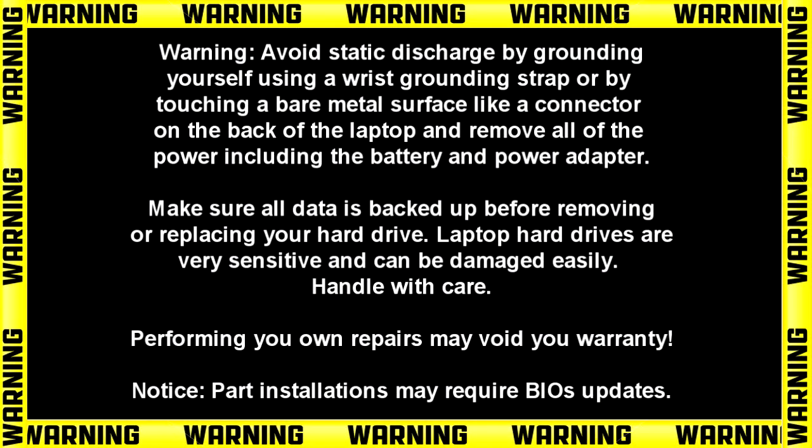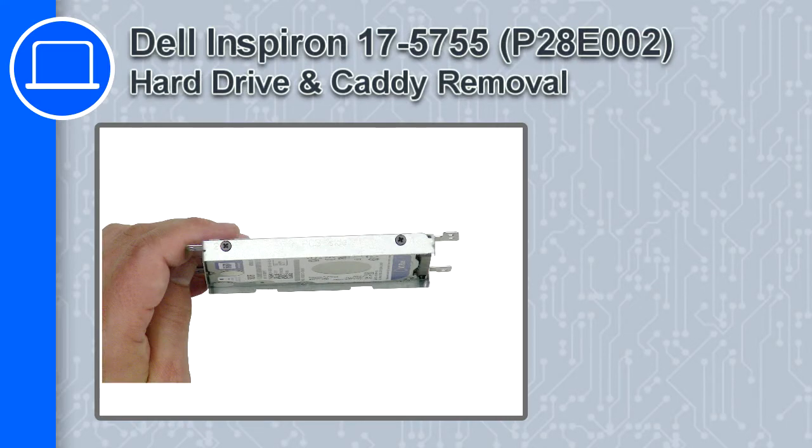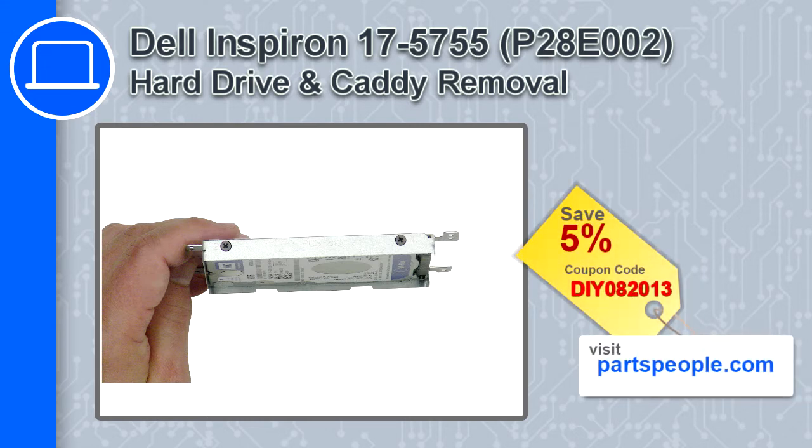Hey, what's up, this is Ricardo and in this video I'll show you how to remove the hard drive and caddy from a Dell Inspiron 17 version 5755. If you're looking for parts for this laptop, go to our website and use this coupon for a 5% off discount.